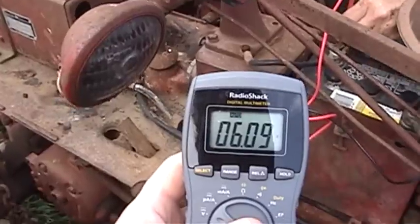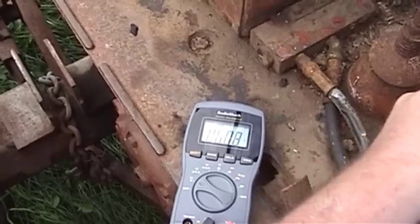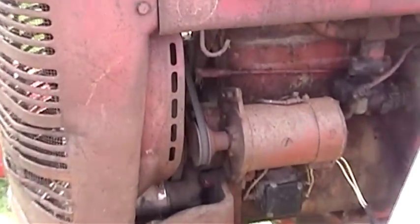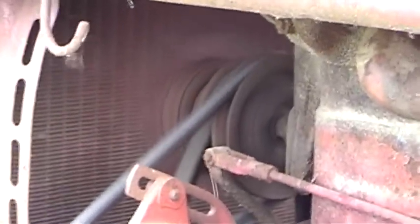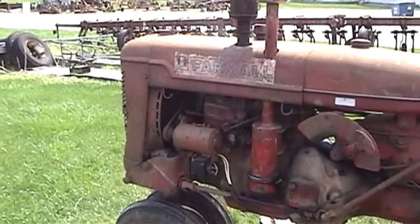We'll get my meter and see if we're charging. I'm not going to say it isn't charging, but it's not charging very strong. See if the position of the light switch makes any difference to it. I don't think it will — I don't think this is that type of regulation system. Well, it's better than nothing.